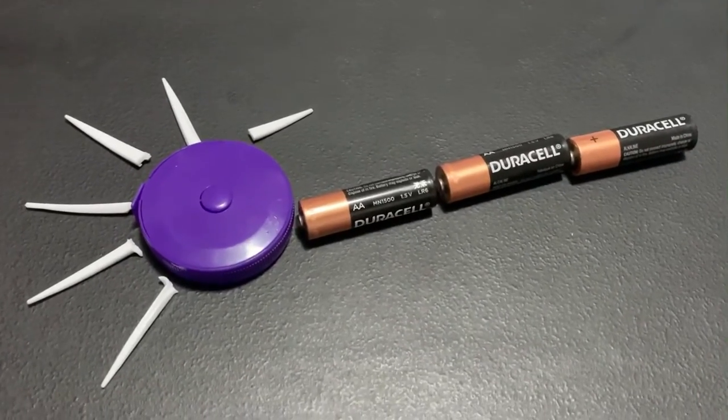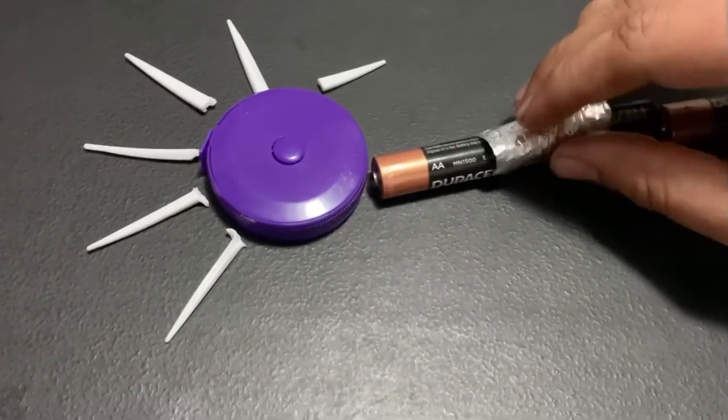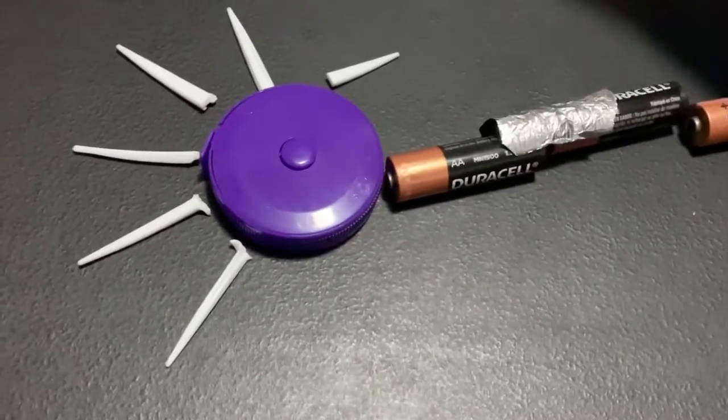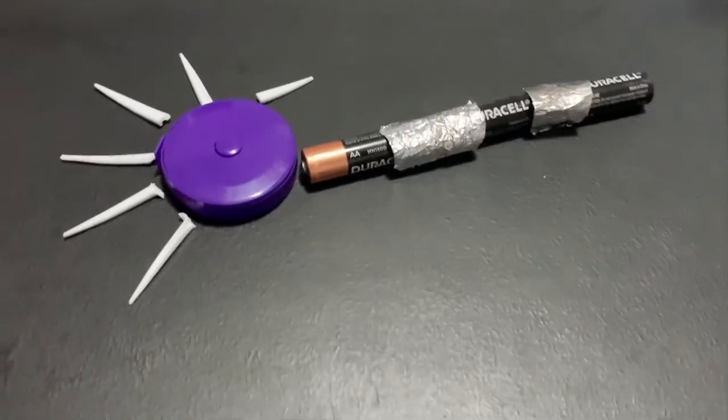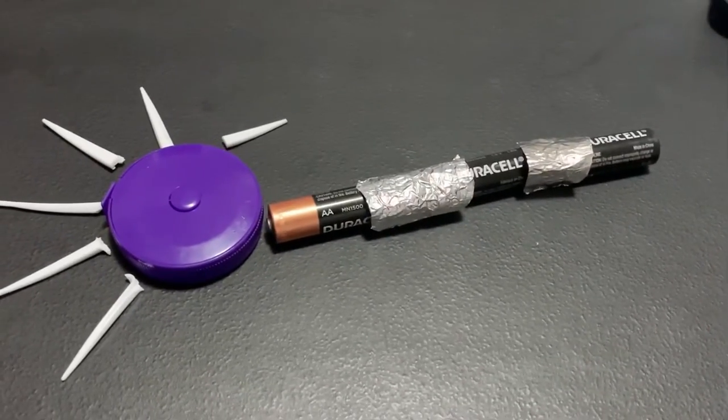Some axons are covered with a myelin sheath, which I use foil paper to make. The myelin sheath is insulating material and helps process information faster.